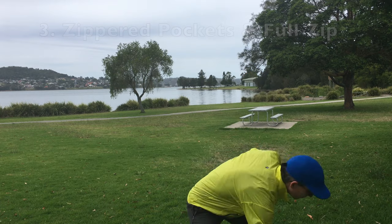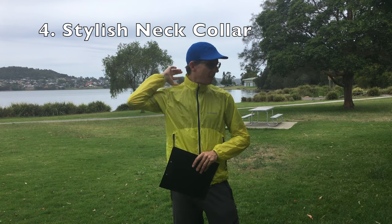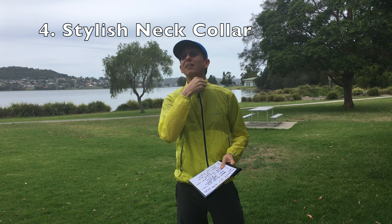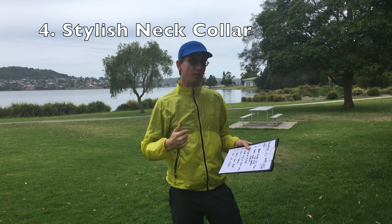For the fourth thing I like: it's got a really stylish neck collar. It doesn't have a hood, so it's not a parka, it's a jacket, and the jacket collar is pretty cool — pretty good looking. It's got a really nice cut even though the color is bright.